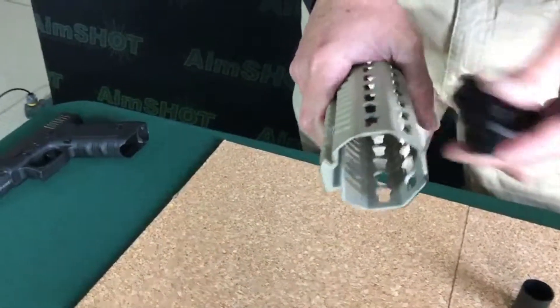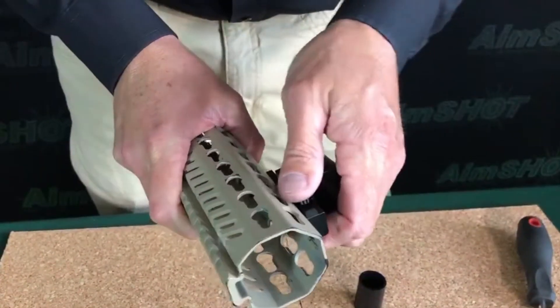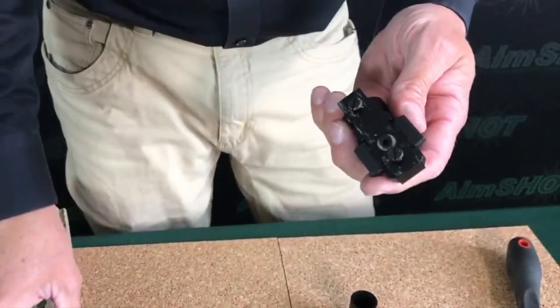That means that it's mounted solidly. Test it a few times just to see how it's working — that seems to be perfect. If you need to, you can take the screws out, put a little bit of Loctite back on there, and then do the adjustments.